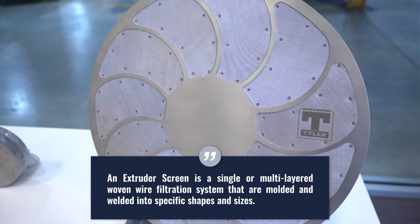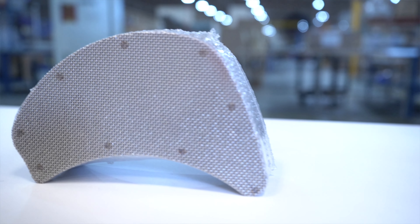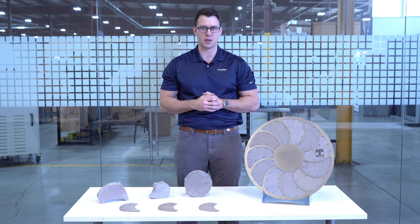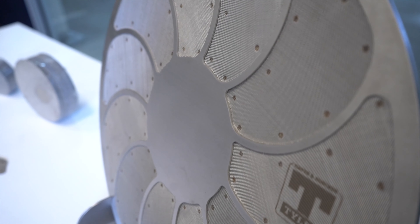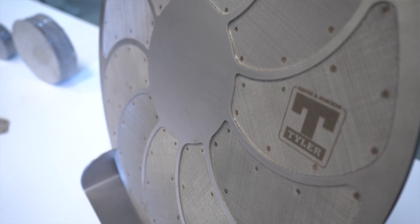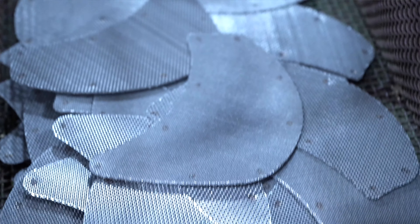Extruder screens are single or multi-layer woven wire filtration systems that are welded and molded into specific shapes and sizes. The layer configuration or micron rating can be customized to meet a material's filtration level, pressure requirements, or the characteristics of the filtered material. As back pressure builds during the filtration process, filters are changed out as needed and typically not able to be cleaned or reused.